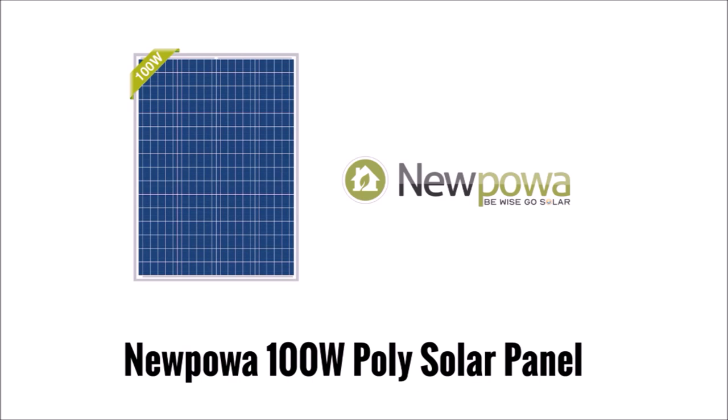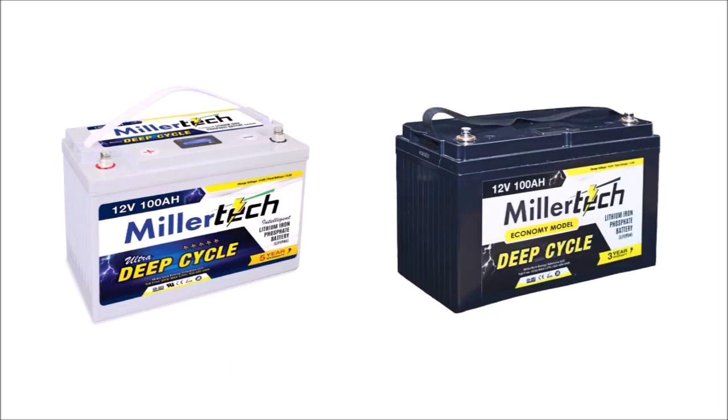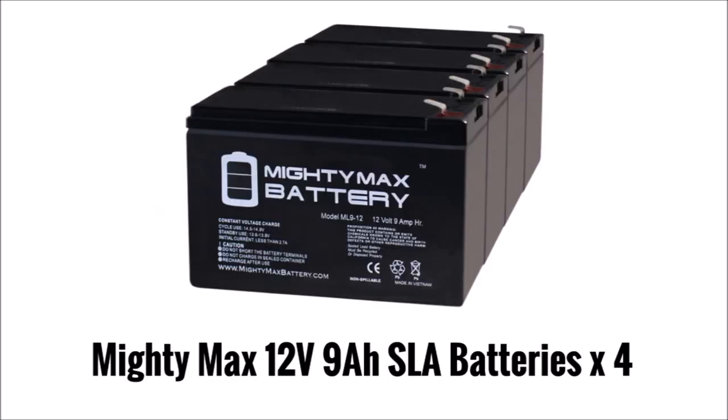For my solar panel, I chose to try out a low-cost company called Nupawa, available on Amazon — a 100-watt solar panel for $80 USD, along with their pole-mount system for up to 100-watt panels. I chose 100 watts to give me an additional 20% capacity on top of the 80-watt minimum from my calculations. For my batteries, I would normally go with lithium-iron phosphate, but since my charge controller isn't compatible with them, I chose Mighty Max 12-volt 9-amp-hour sealed lead-acid batteries from Amazon — four of them in series and parallel to create a 24-volt 18-amp-hour battery bank.